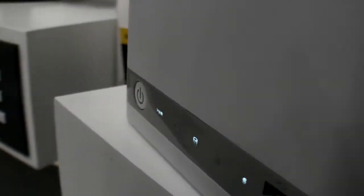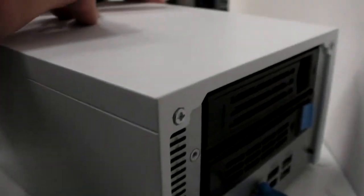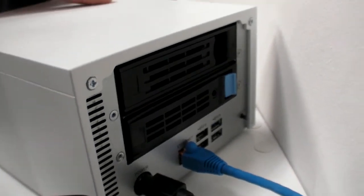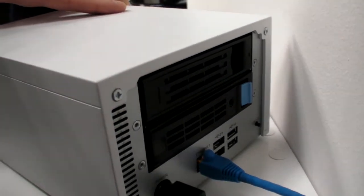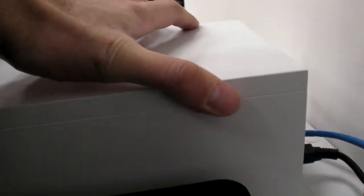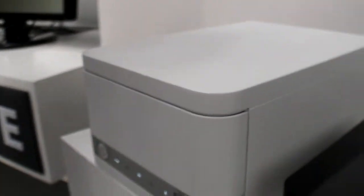Here is another unit — same hardware but in a white design, with the drive bays located in the back. It looks like it may have more USB ports and fewer LAN ports. The USB ports are optional features.